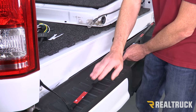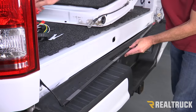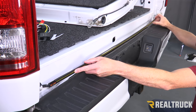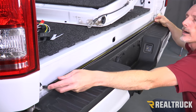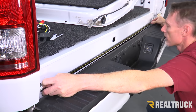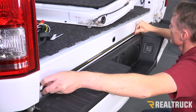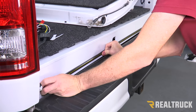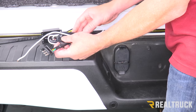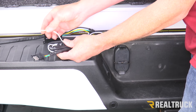Before we attach this light bar, you want to make sure that the harness is coming out on the driver's side. I'm going to release the tape protector from the 3M tape. Now we're going to hold it up very carefully, make sure it's nice and centered, and stick it in place. Once we've got it in place, we're going to bear down on the areas where we have the adhesive to make sure we have a nice contact. At this point, we can drop the wiring down in between the bumper and the bed, zip tie everything into place, run this cable up through, and plug it into your 4-pin. This just wires into your reverse light, and that's all that really has to be done.